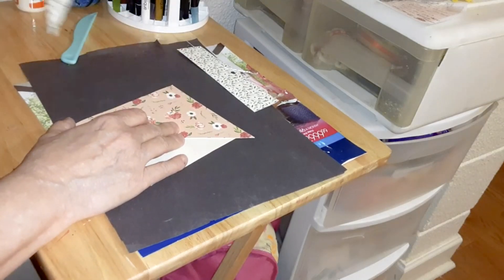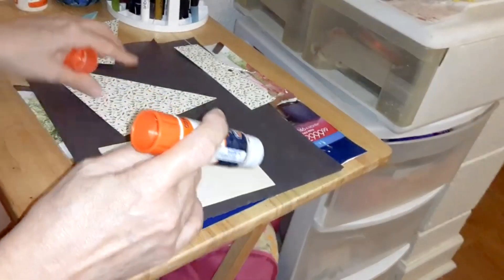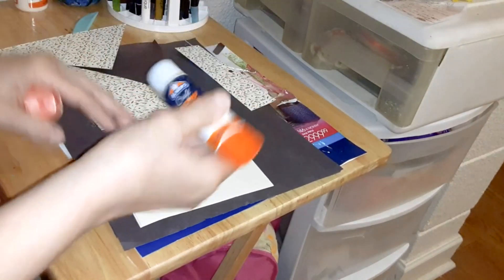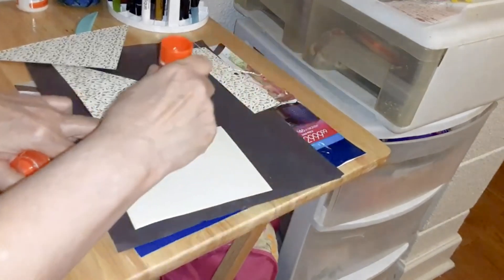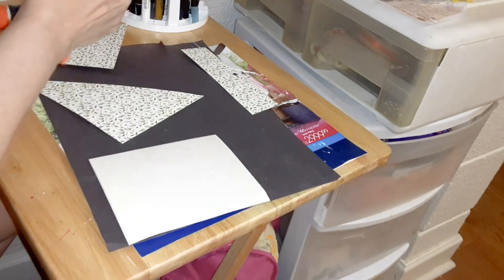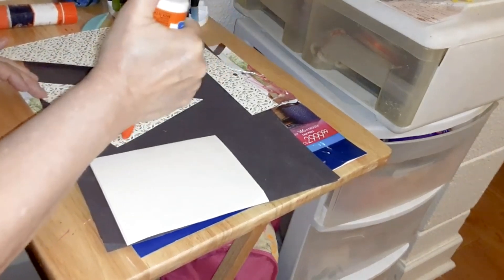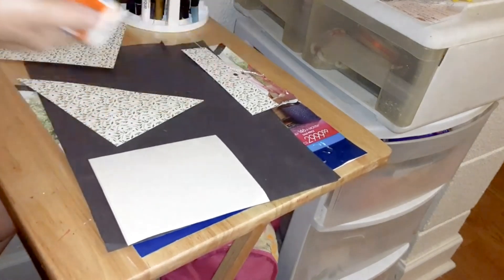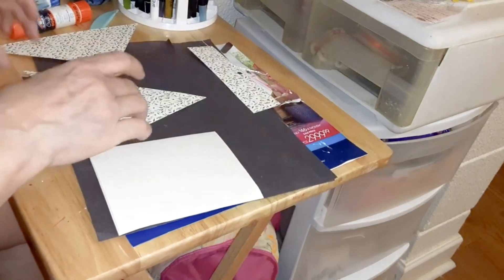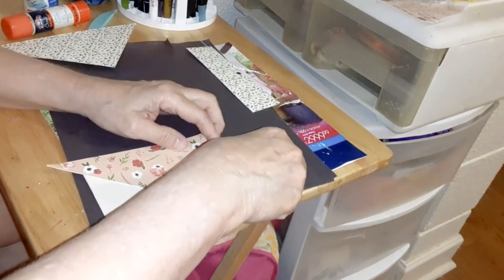Now if you want to make it two different designs, which I probably may do, like I did on the other one. I'm just going to put some glue on there. You can use any kind of glue that will hold paper — make sure it sticks good. This is crafting glue, but you can use any kind of Elmer's glue. Let's put that on there even.